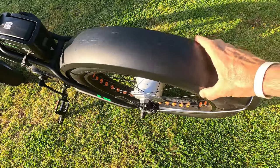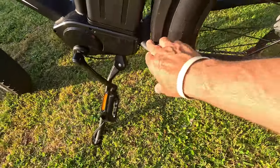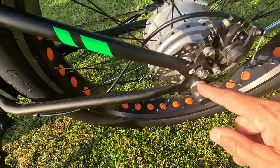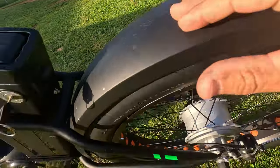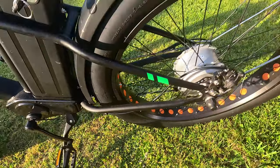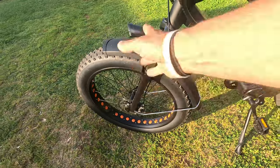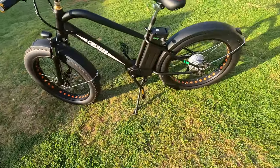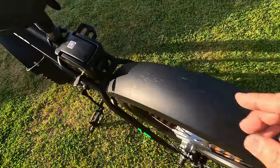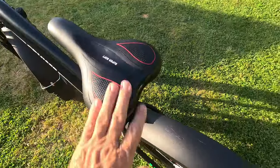The rear fender — I'm not a fan. They're plastic, they bounce and rattle a lot, and this one actually came loose. If you get this bike, go through and lock-tight and tighten all your bolts. The bolt rattled out, the whole fender fell off and got locked into the tire — I had to stop and fix it. That's why there are scratches up there. I'm probably going to remove these fenders; I think the bike looks better without them.